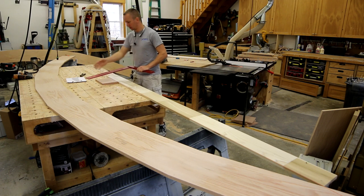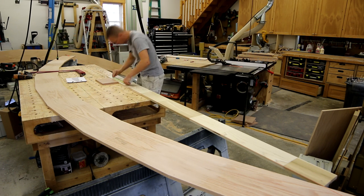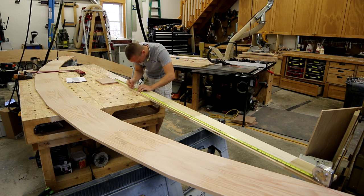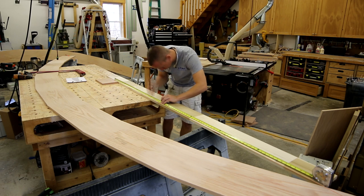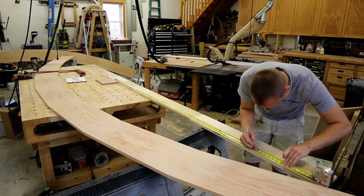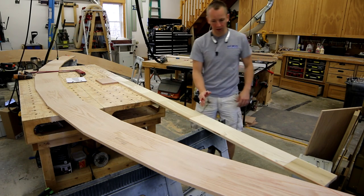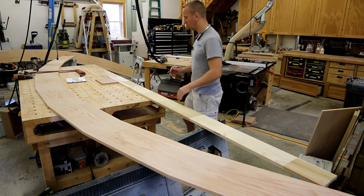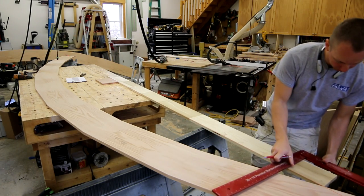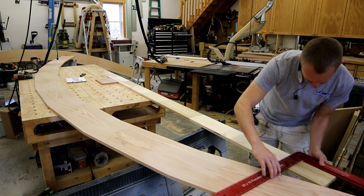With this I can plumb down, get my centerline, then make marks every 4 inches on this board. Now at this point I've got all my marks on here every four inches, and now I need to plumb them up so that I have them on the actual segmented arch. To do that I'm going to use the largest square I have, which is this Woodpecker square. I'm just going to start marking up on each line.